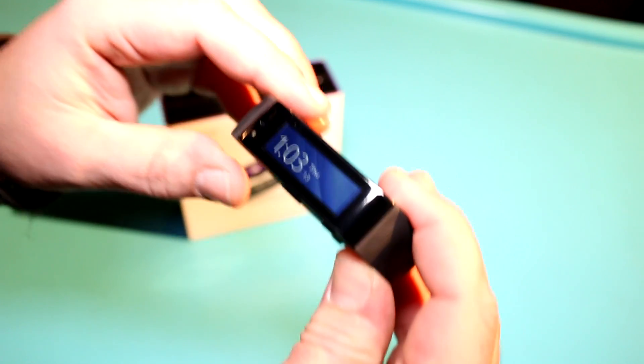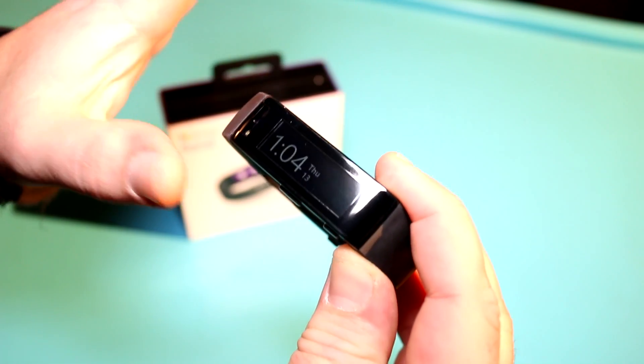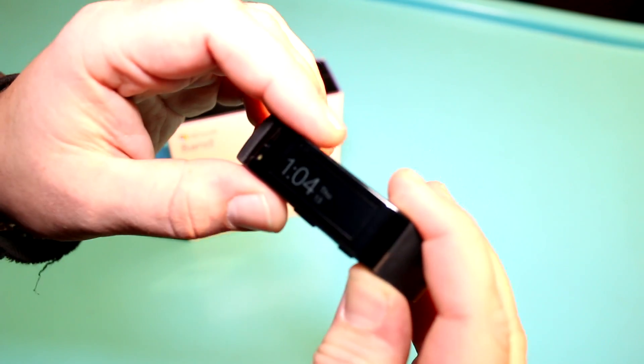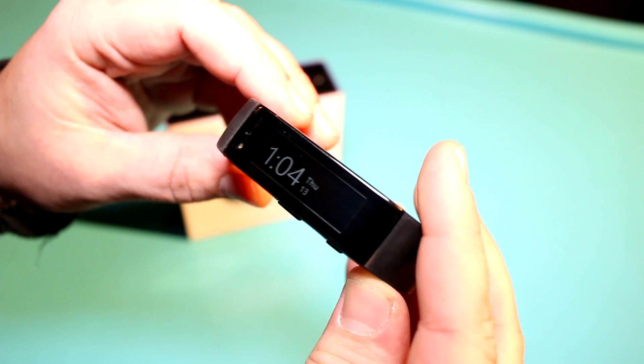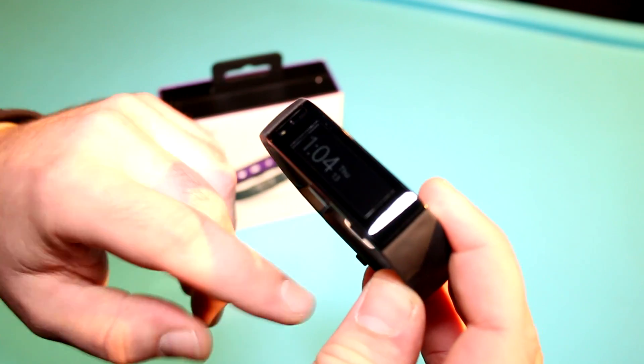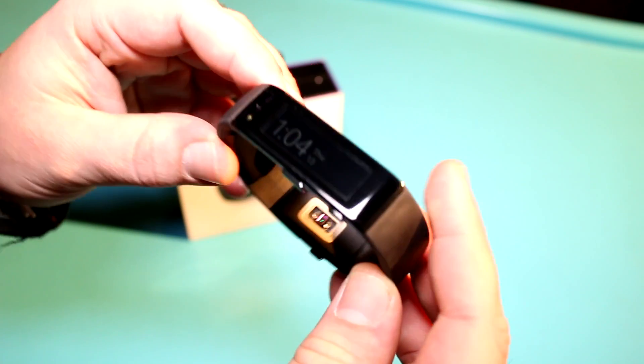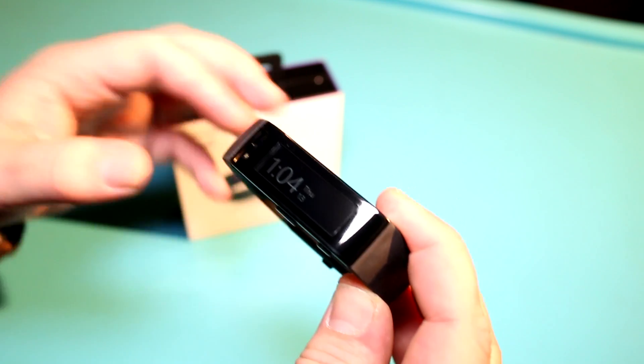What they're doing is combining a 300 by 104 or 106 pixel display with a ton of sensors. There are like 10 sensors in here — for example, a humidity sensor, a heart rate monitor, a bunch of gyros, and all that kind of stuff to help get you fit.